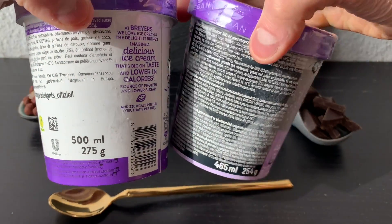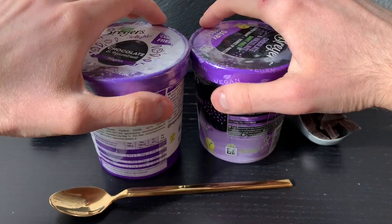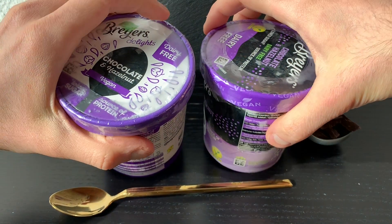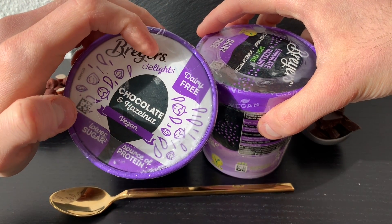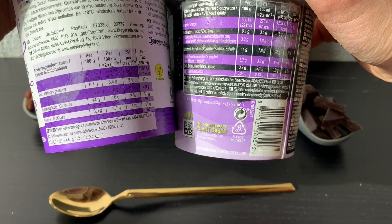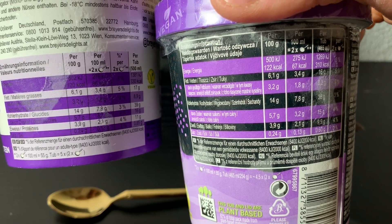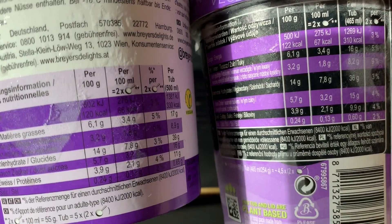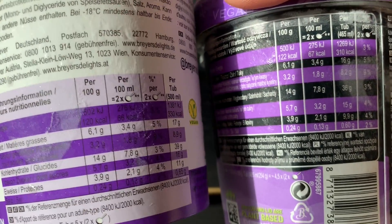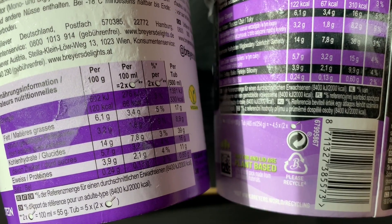Less grams. And the macros — let me guess, they should be the same, because that chocolate and hazelnut one already had the new recipe with no added sugar. So what is the difference in macros? It was 120 calories per 100g, now it's 122. But what changed? If you take a closer look at the details, nothing changed — but calories per 100 grams are 2 calories more.